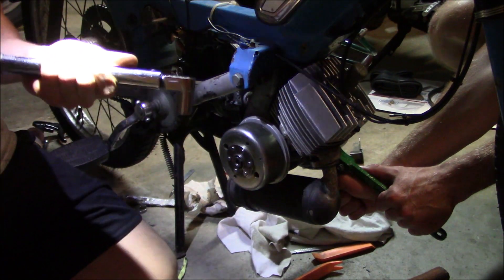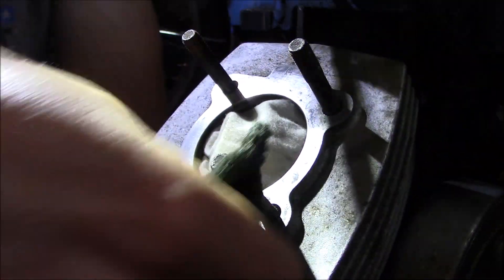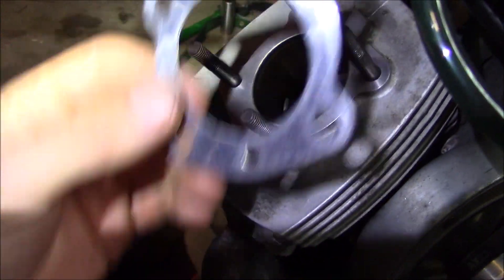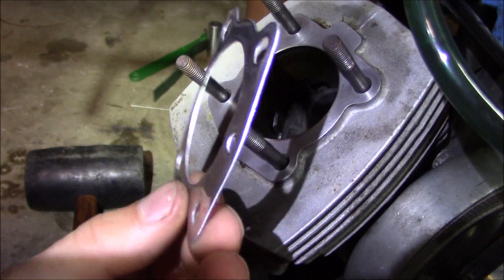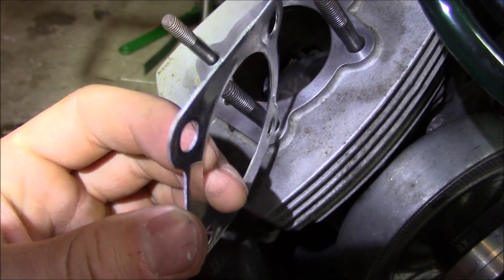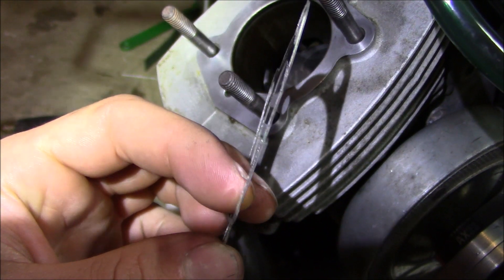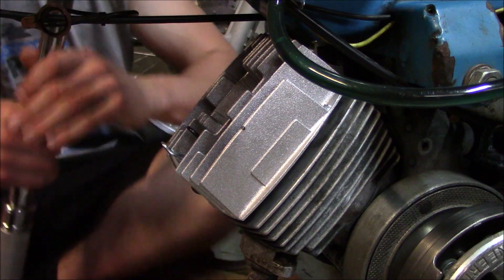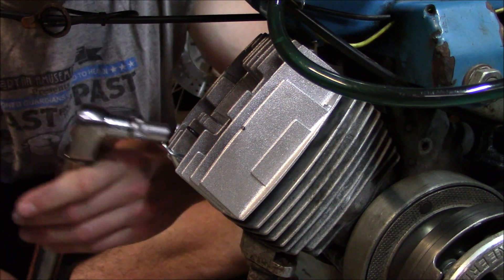Let's shoot for at least 25 foot-pounds on the flywheel nut. The head gasket I'm using is a Malossi — it's basically the same material as a crush washer, and these get torqued to eight foot-pounds.